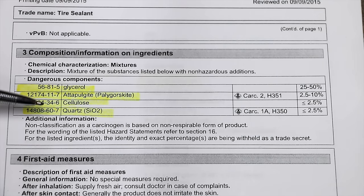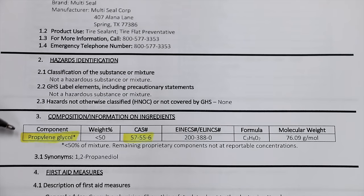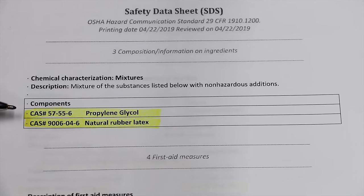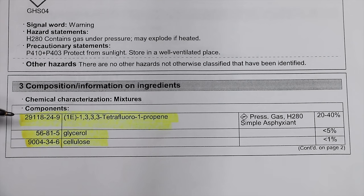A quick look at the safety data sheets: Slime contains glycerol, adipolgite, cellulose, and quartz. Multi-Seal contains propylene glycol. Tire Eject contains propylene glycol and natural rubber latex — so if you're allergic to latex, this could be a problem. Fix-A-Flat tire sealant inflator contains tetrafluoropropene, glycerol, and cellulose.